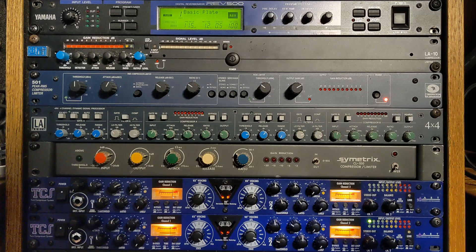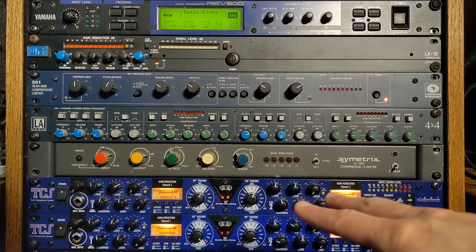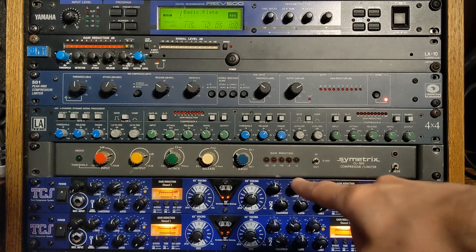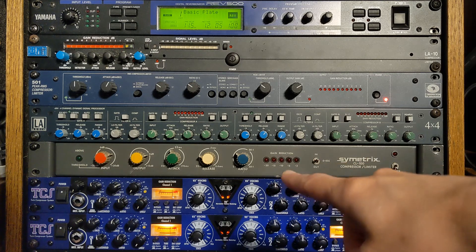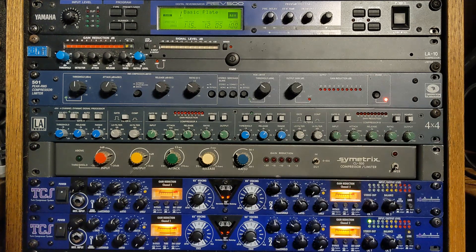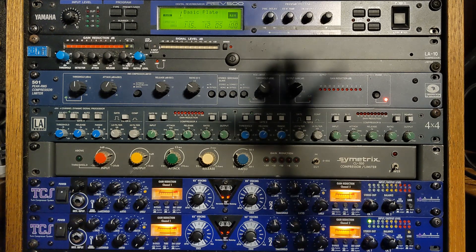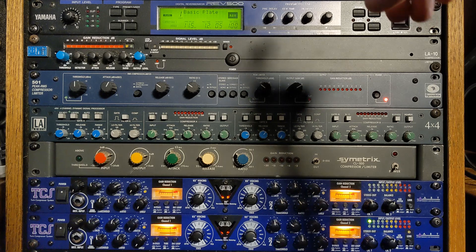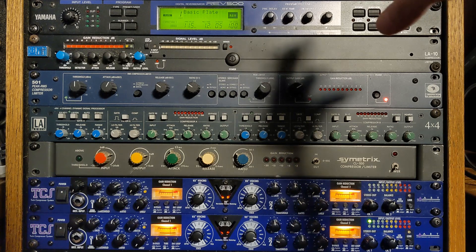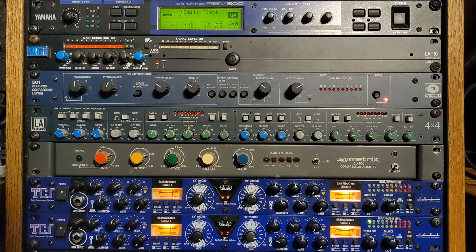Here are the lead vocal and the background harmony vocal through the ART Twin Compressor System. Both are set to the V3 Vocal preset, which is the optical compressor followed by the VCA compressor. Both are being fed to the Yamaha Rev500 reverb on that basic plate setting — 11.5 milliseconds of pre-delay and 1.2 seconds of reverb time.